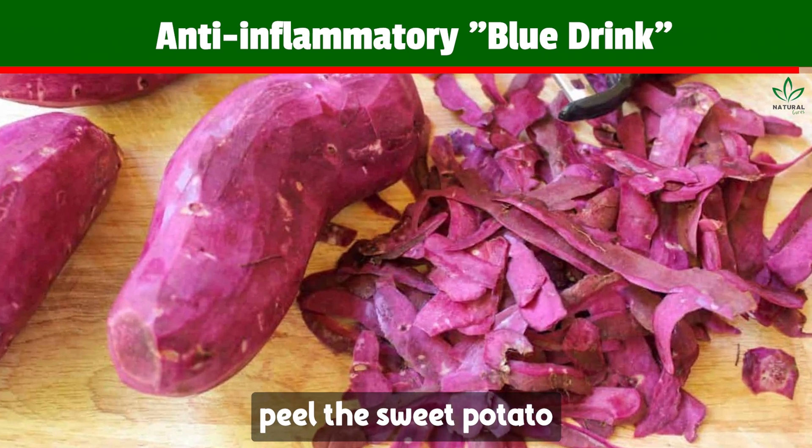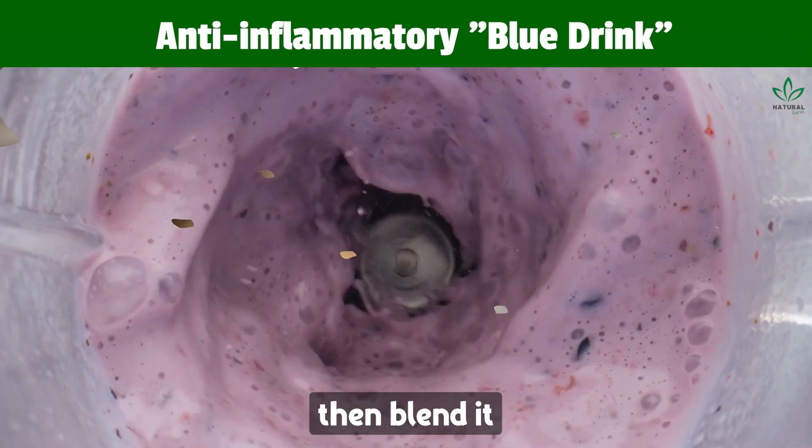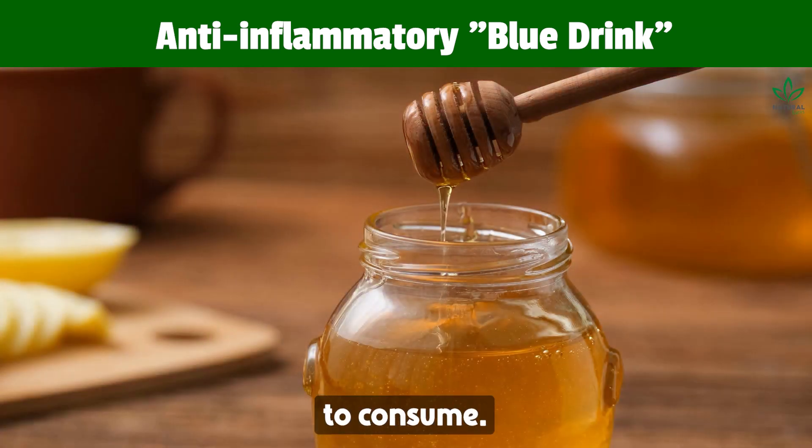Instructions: Peel the sweet potato and cook for 20 minutes or until very soft. Save the water for later use. Then blend it with your preferred plant-based milk, vanilla extract, cinnamon, and dates. If using a different sweetener, add it when ready to consume.